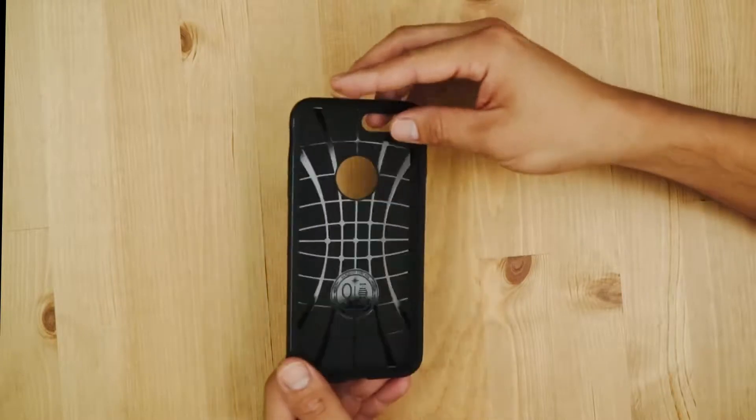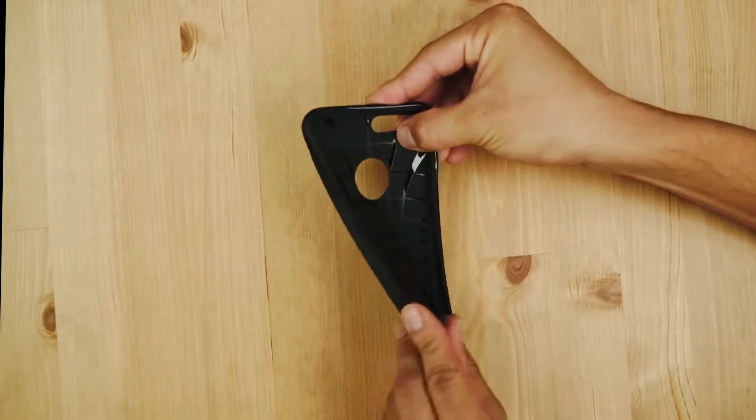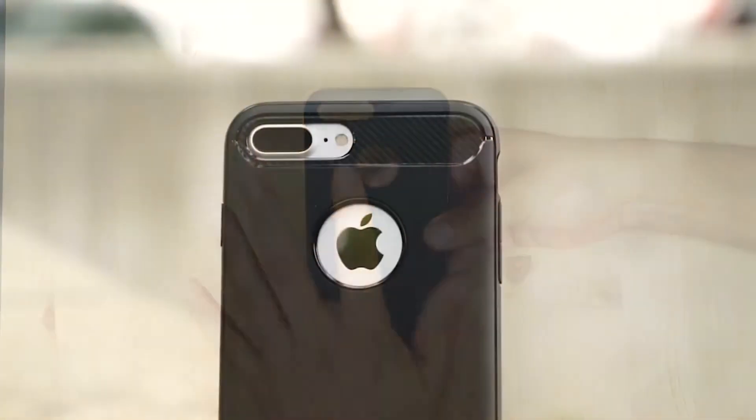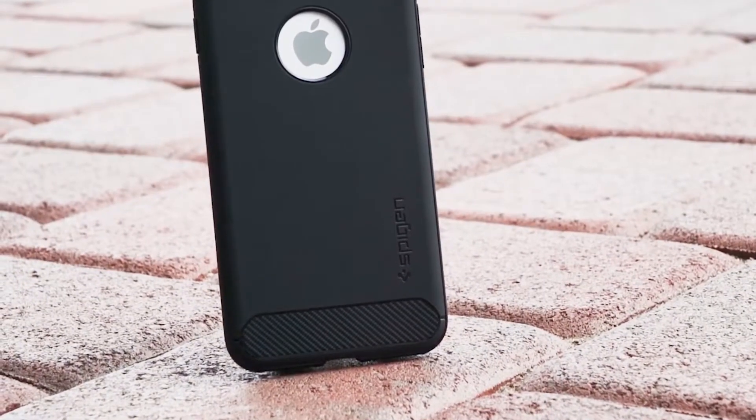As you see here, our rugged armor is made of a single, flexible TPU layer that's also shock absorbent with its inner spiderweb design and air cushion technology. But what makes our rugged armor distinct is its sleek, matte black look with carbon fiber textures to give it the premium look.